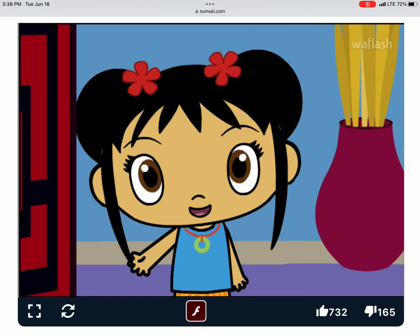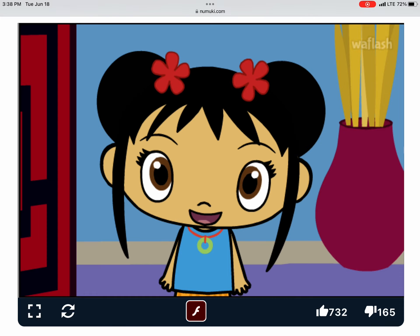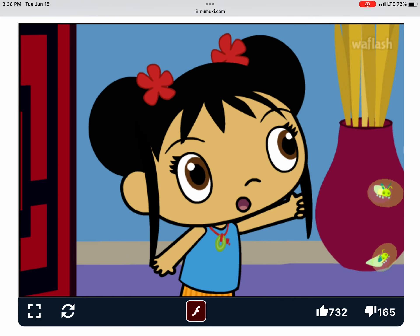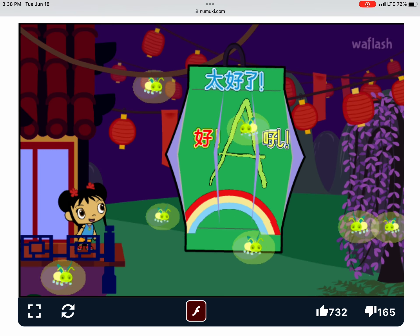Wow, I really like your lantern. The Lantern Festival is starting! Oh, fireflies are lighting your lantern. Ooh, it's beautiful!